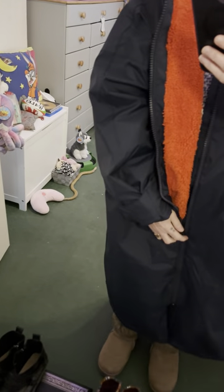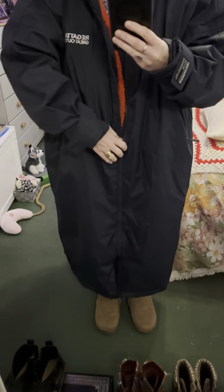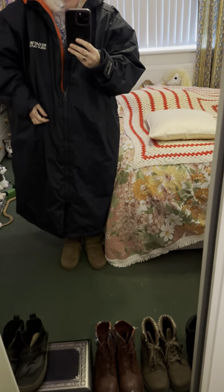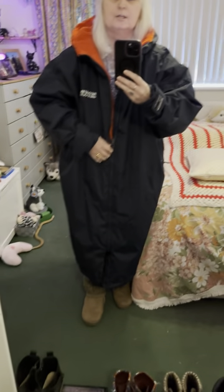I'm very happy with this. I'm going to try it for the first time today because it's waterproof as well. If I was using it for water sports and needed to get changed underneath, I could take my arms out — there's plenty of room to get in there and change.